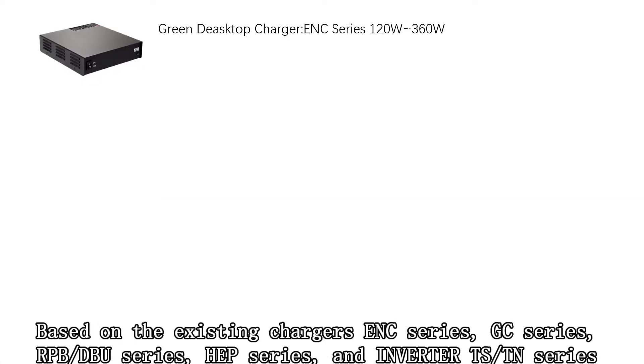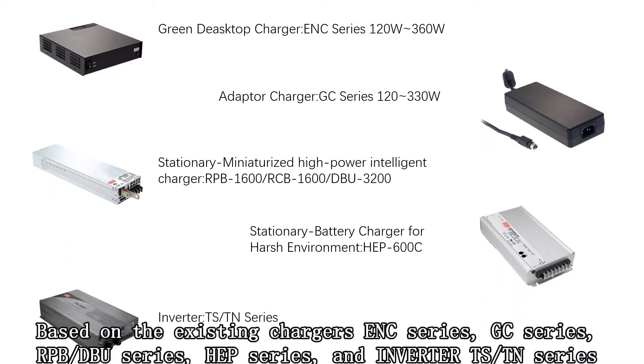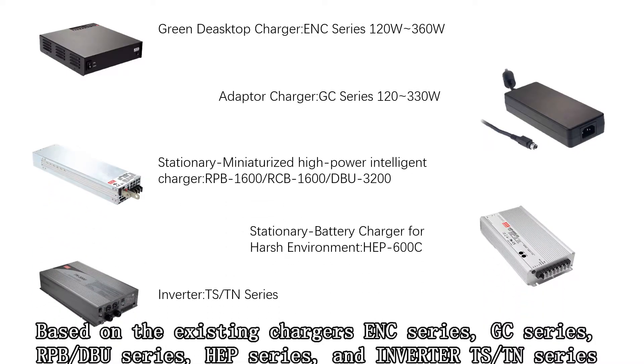Based on the existing chargers ENC series, GC series, RPB, DBU series, HEP series, and inverter TS and Terra Newton series.